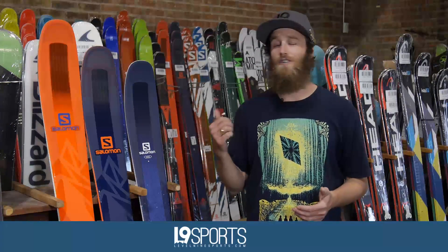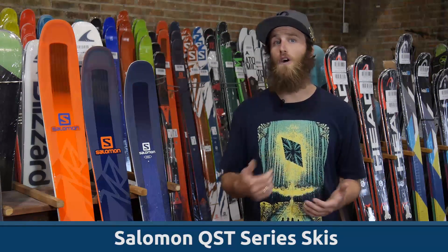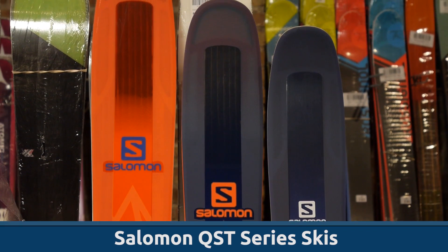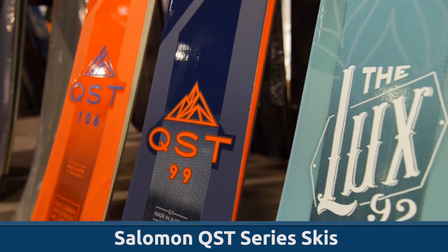Hey folks, this is Witt with Level 9 Sports. I'm here at our Salt Lake City retail store checking out an all-new series of skis from Salomon. This is the QST series and they're jam-packed with technology to be super versatile and offer great performance in just about any condition.